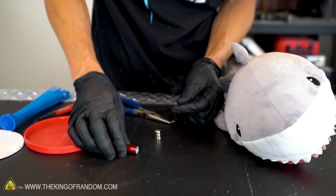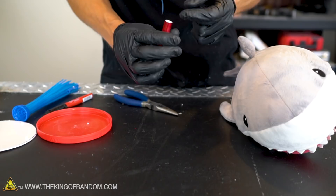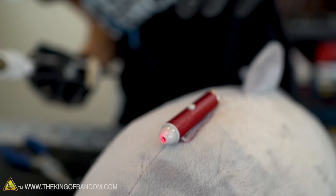Sharks with freaking lasers on their heads! Normally I would have to do something to keep the button held down, but this laser pointer was really cheap and not very well made because it just stays on all the time as long as there are batteries in it. Not sure if hot glue is what Dr. Evil had in mind for attaching lasers to sharks' heads, but it works for us. Such a happy shark with a laser on his head.